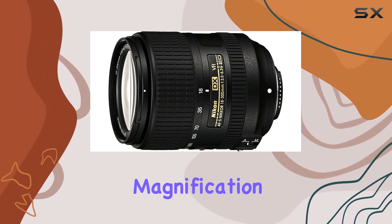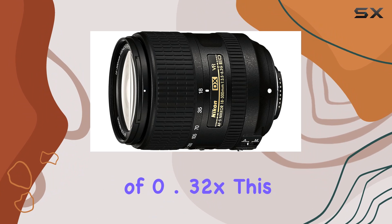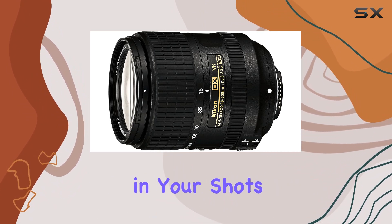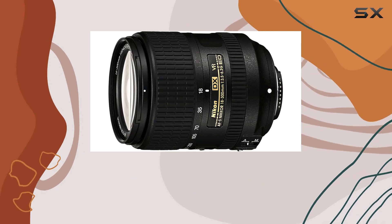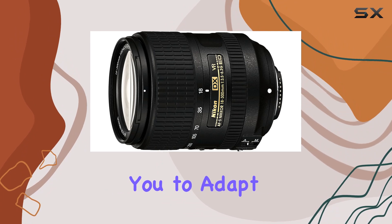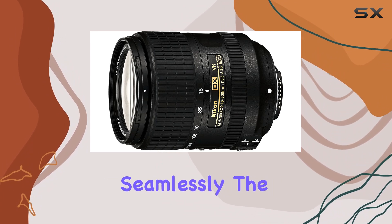With a maximum magnification of 0.32x, this lens allows you to explore creative compositions and details in your shots. The aperture range from f/3.5 to f/22 ensures flexibility in various lighting conditions, allowing you to adapt to different shooting scenarios seamlessly.